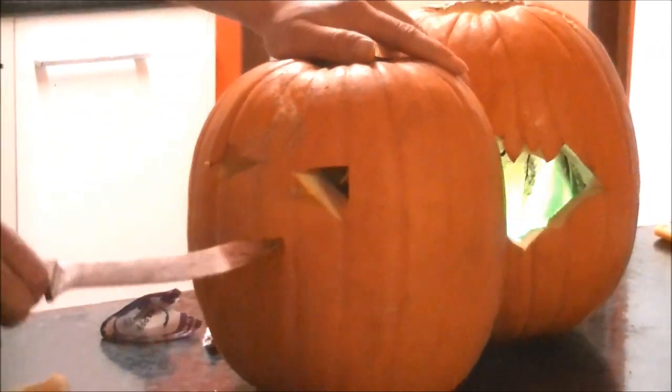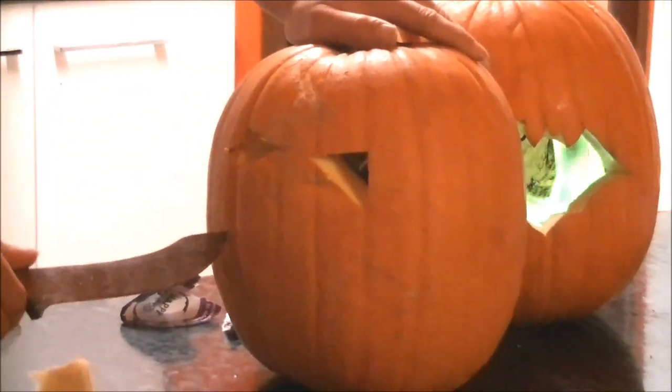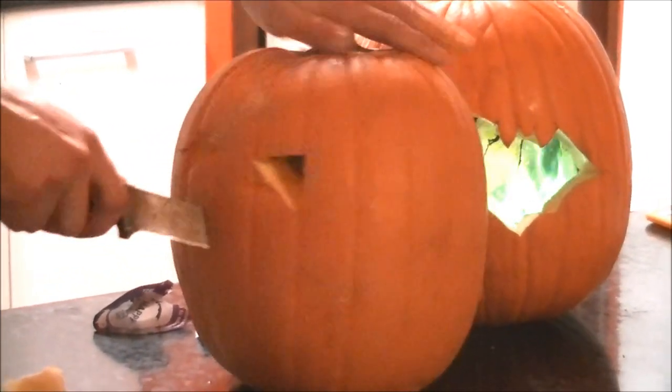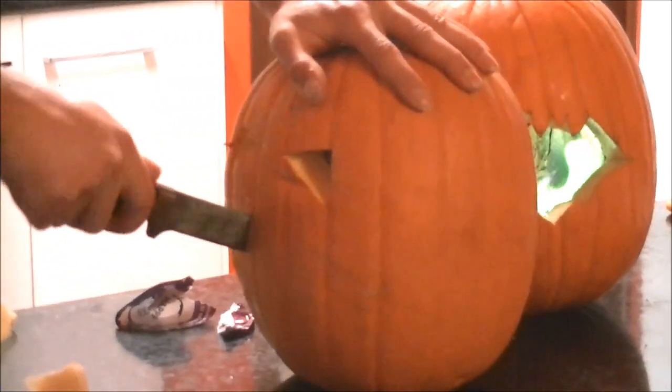Now, I did say I used a big knife for the mouth, but I'm going to go for a bit more precision. This one I'm going to cut with some little fangs.